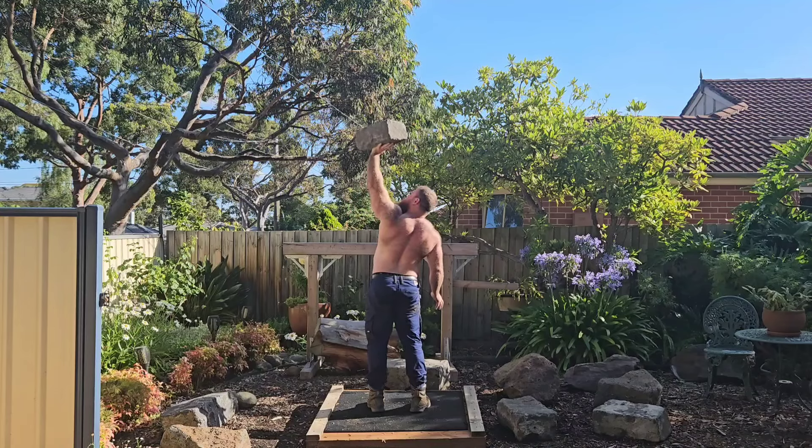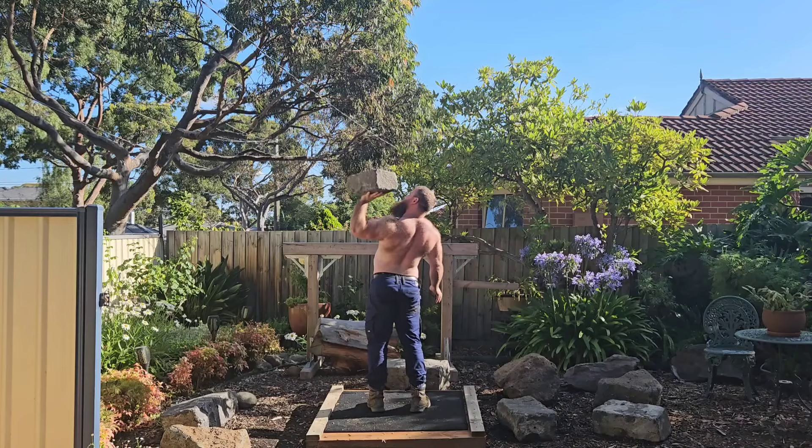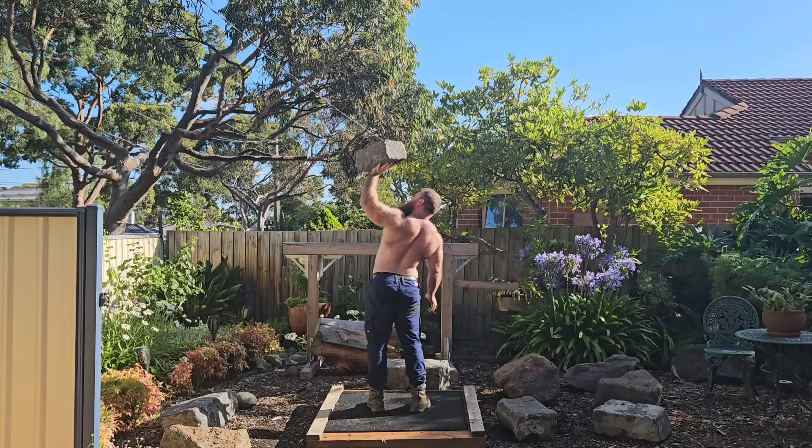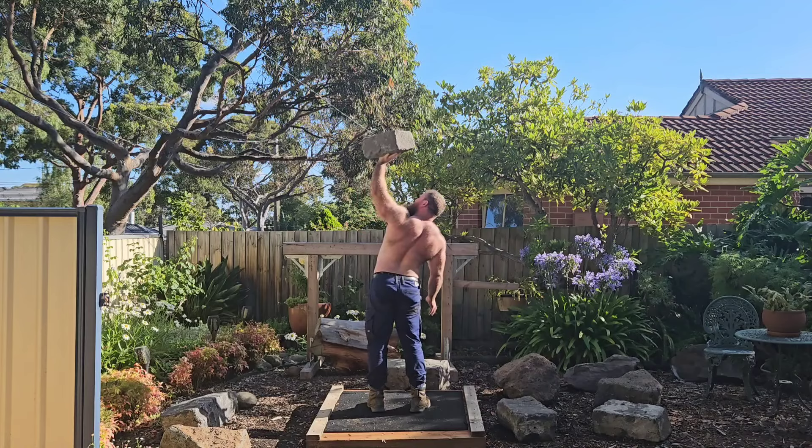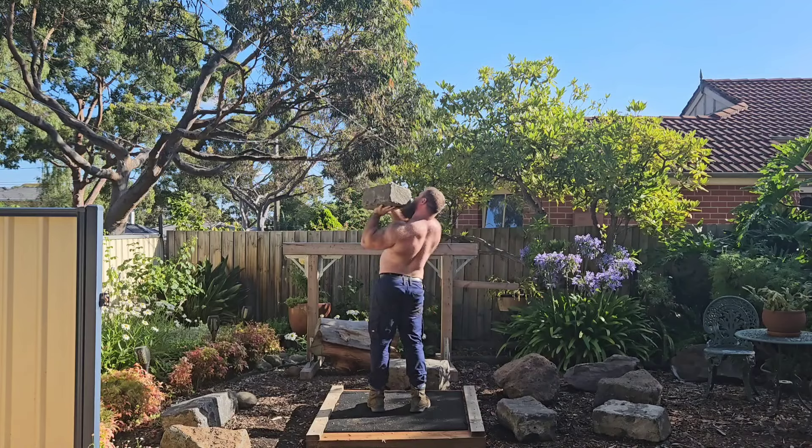Pretty happy with that. I wasn't mad at all. I've got heaps of those five kilo plates because I bought them in bulk, so it was just something I'm going to keep. Body weight is slowly drifting north — got up to about 113 kilos now. Definitely the heaviest I've been in a little while.